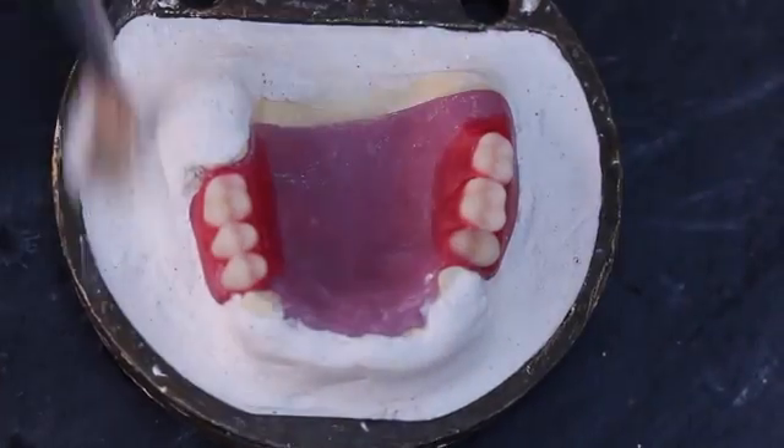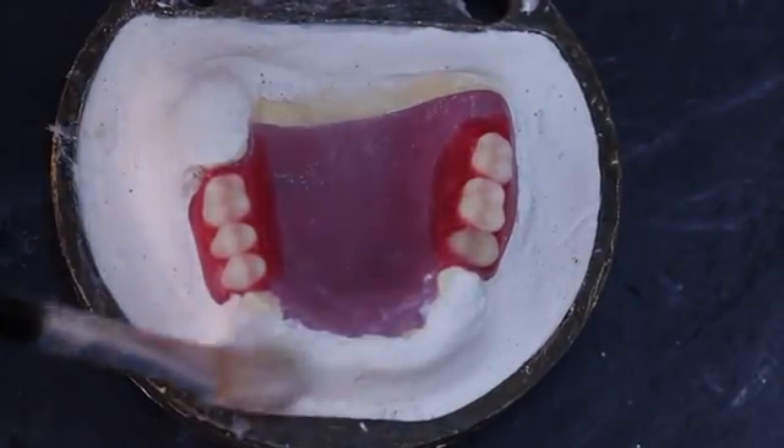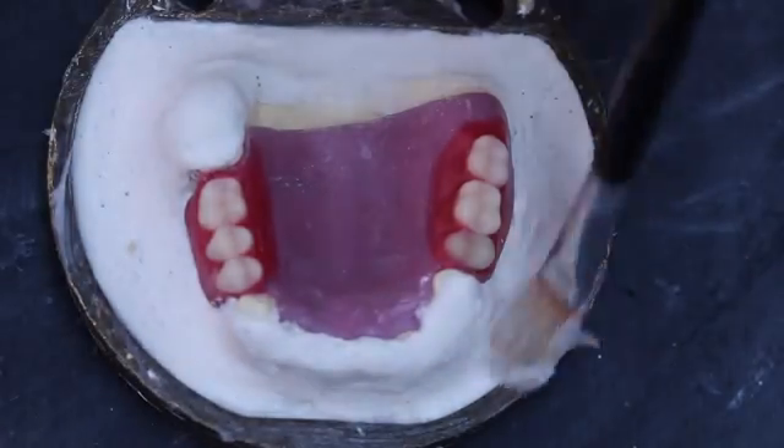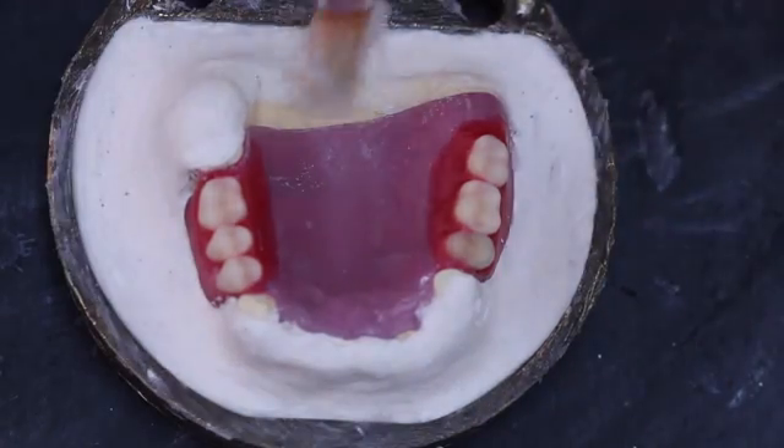After the final set of the first investment layer, a gypsum separating medium — in this case petroleum jelly — is painted onto all exposed stone surfaces.